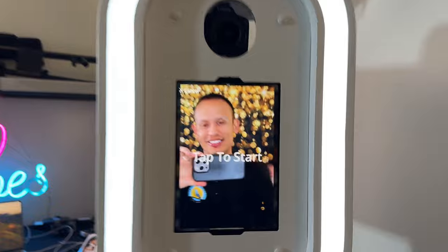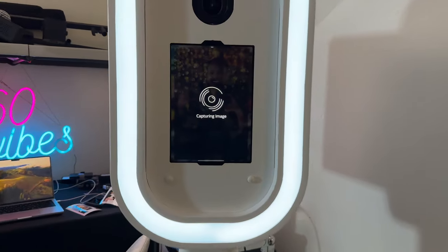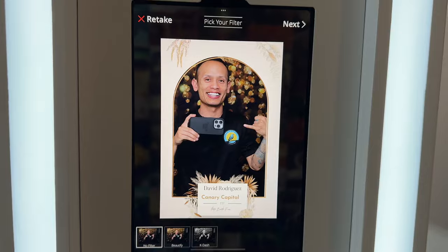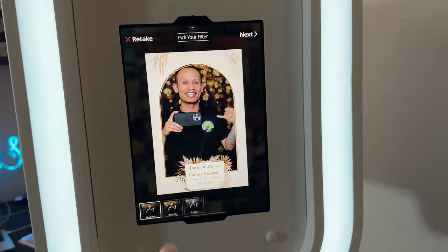Alright guys, check this out. Brand new backdrop, right? But check out how the photo comes out — it is super clean. That looks freaking sick! Look at the bokeh effect and the clarity on the photo.